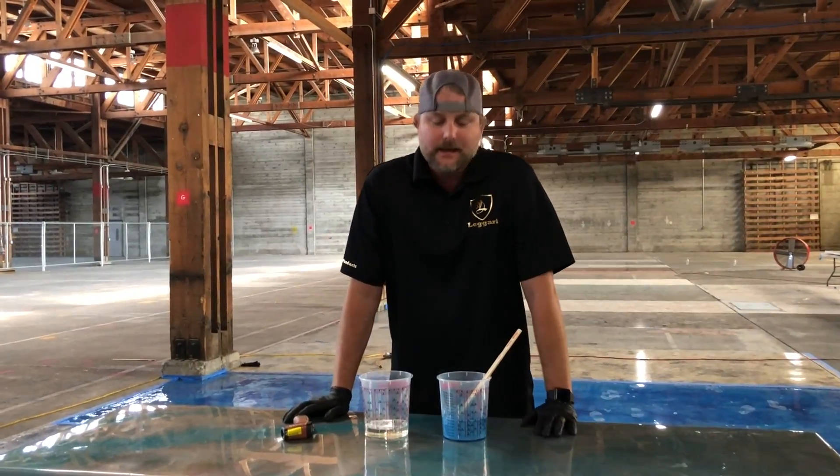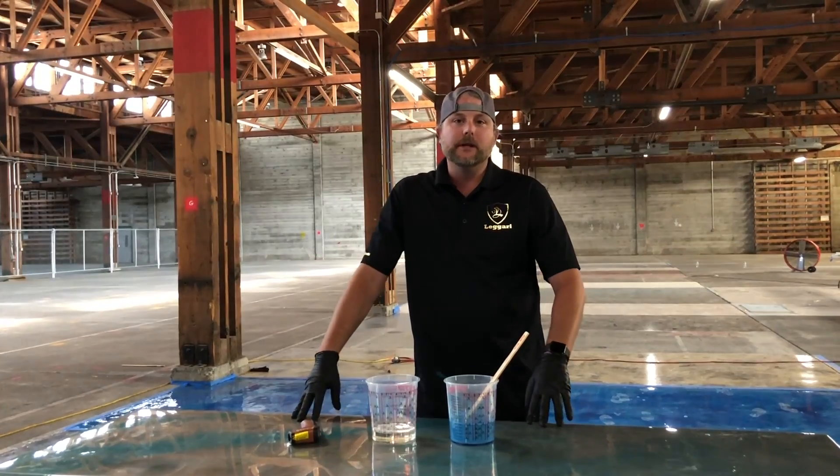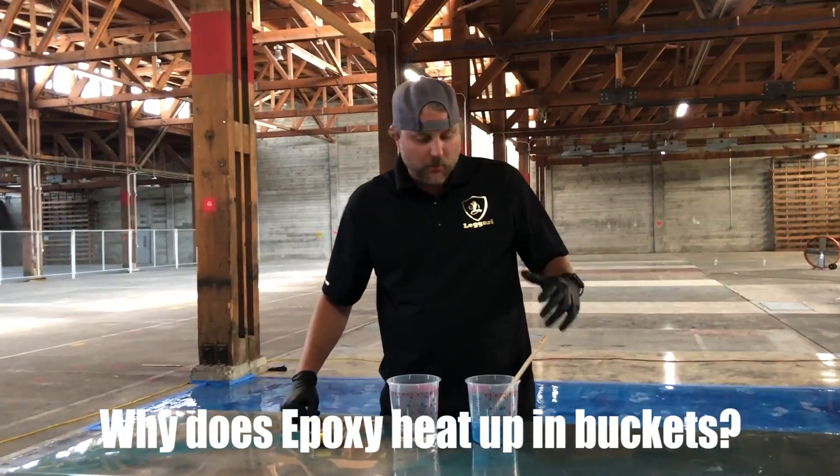Welcome back to FAQ Wednesday. We're going to be talking about pot life — that's what it's called in our industry. You guys probably know it as why does epoxy heat up in buckets, and we're going to tell you why.